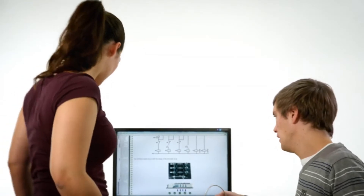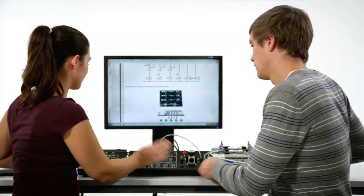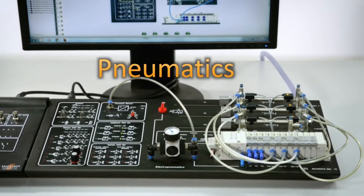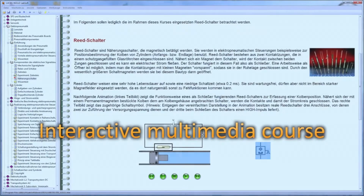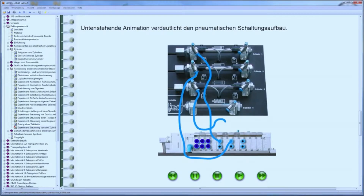Lucas Nüller also offers a compact and portable system for pneumatic training. Here too, the multimedia course provides theoretical background material, knowledge testing, and experiment instructions.